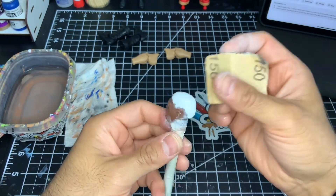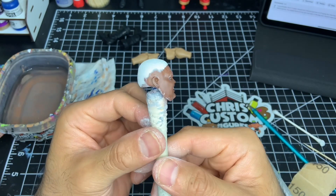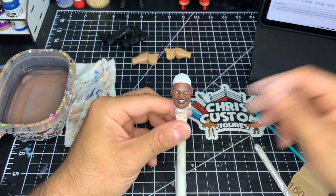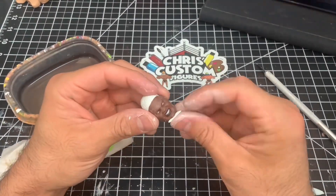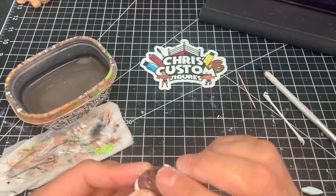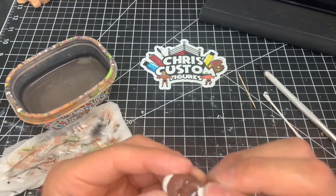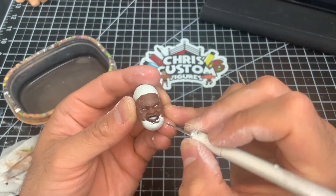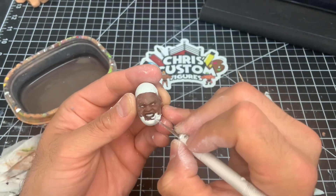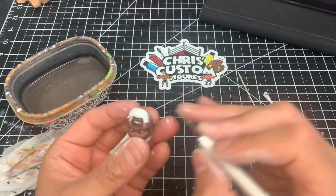The last project we're going to tackle here in episode number two is the facial hair for Big Daddy V. I've let the head cure for a couple of hours so I don't accidentally make any errors while handling it. I'm going to add a little bit of milliput to V's chin, go back to the exacto blade to trim the general shape, and then use the Q-tip, toothpick, and ballpoint pen to achieve the texture.